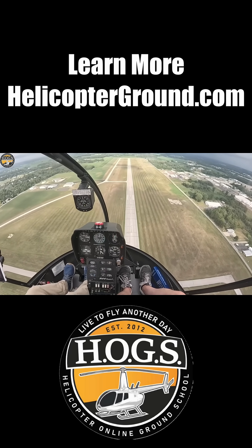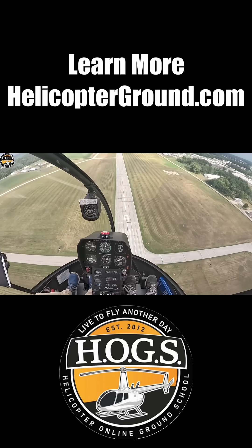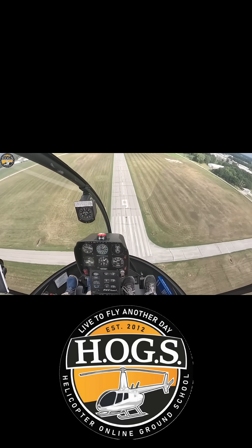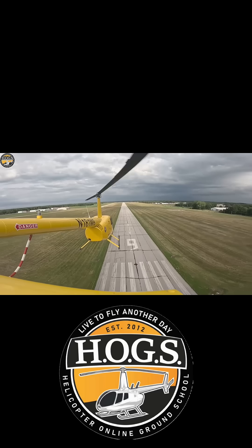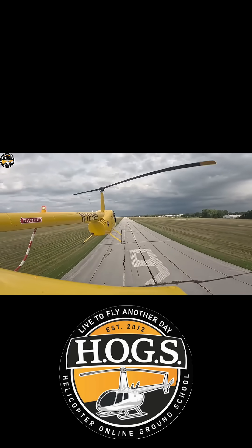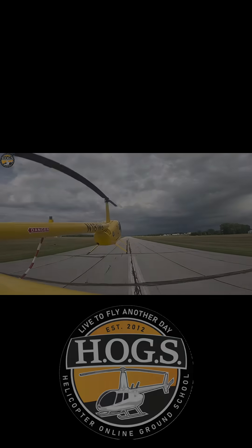We're going to push our nose forward. 1,300 — nose forward, collective all the way down. We accelerate, accelerate, accelerate. There we go — 45 knots. We're going to flare, flare, flare. Introduce, level, and pull.